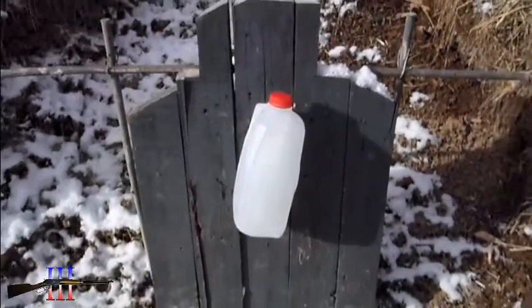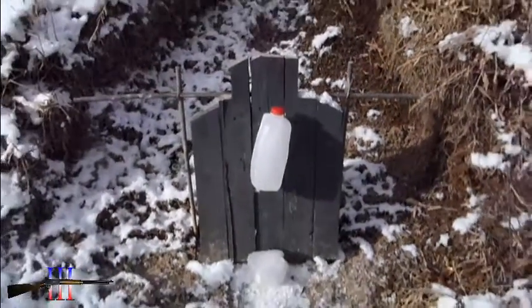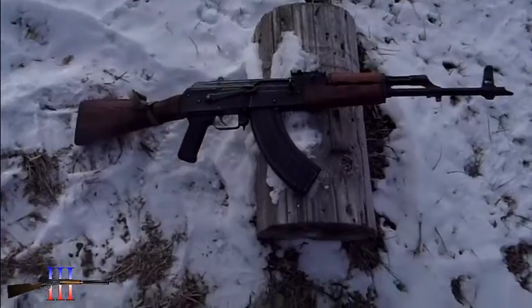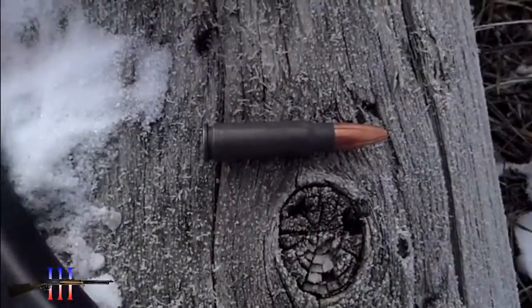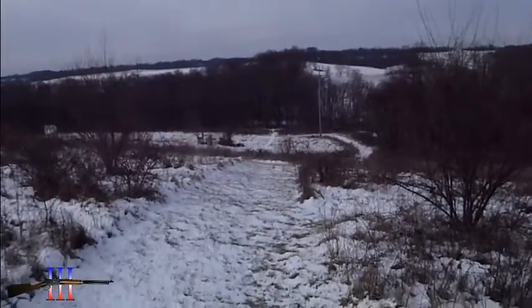Half gallon ice jug in from the torso. Romanian AK. Tula 124 grain hollow point. 250 yards.